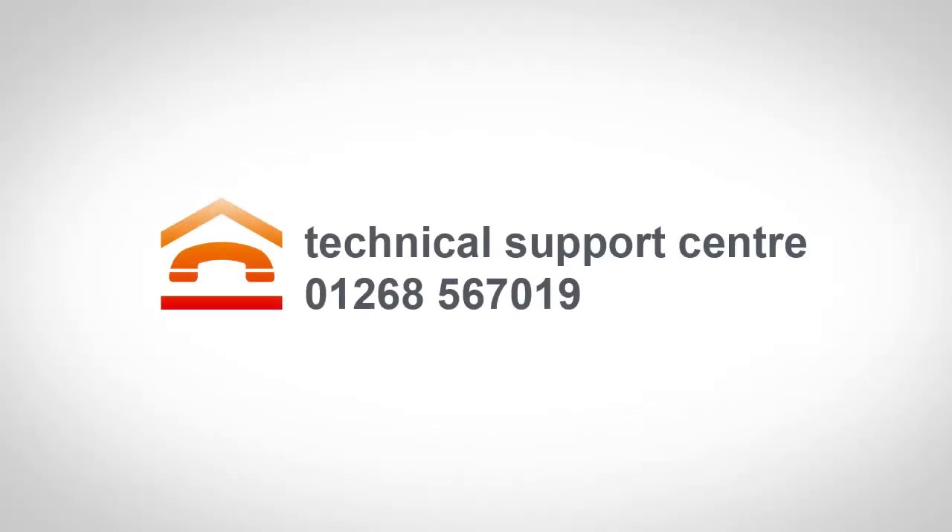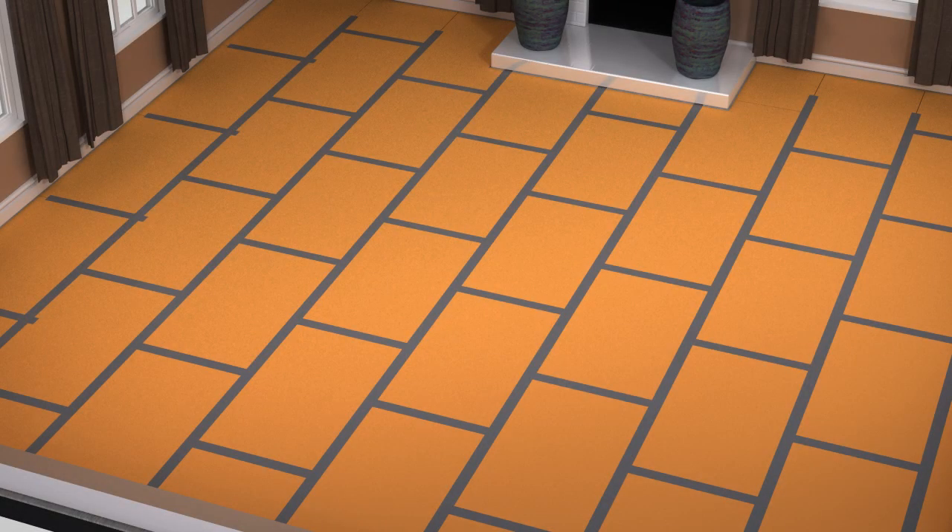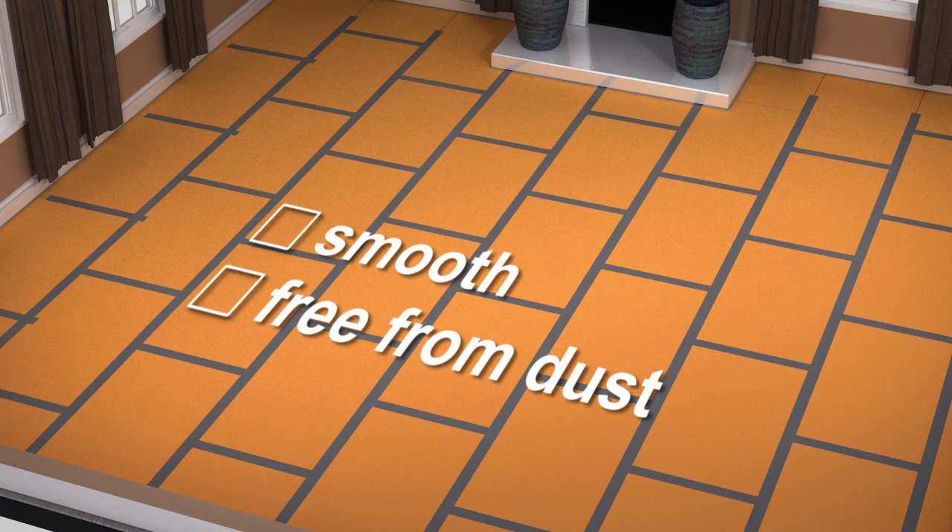If you are still uncertain of any part of the installation process, then please call our Technical Support Centre for advice. With your insulation boards installed, ensure the floor surface is smooth and free from dust and debris.